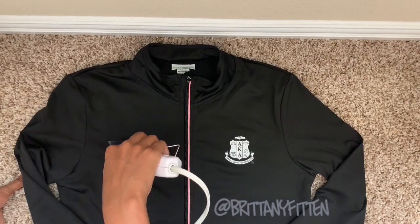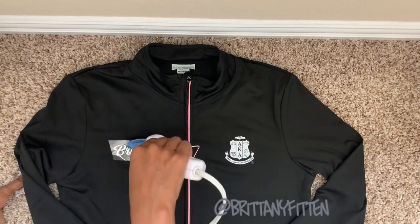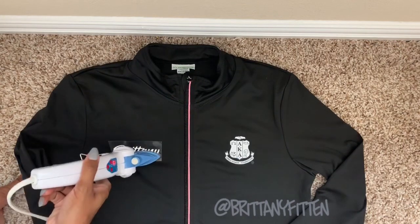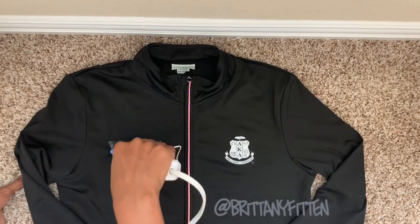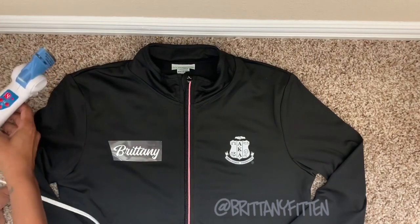Let's see... looks like it's doing something. Let's check that out.